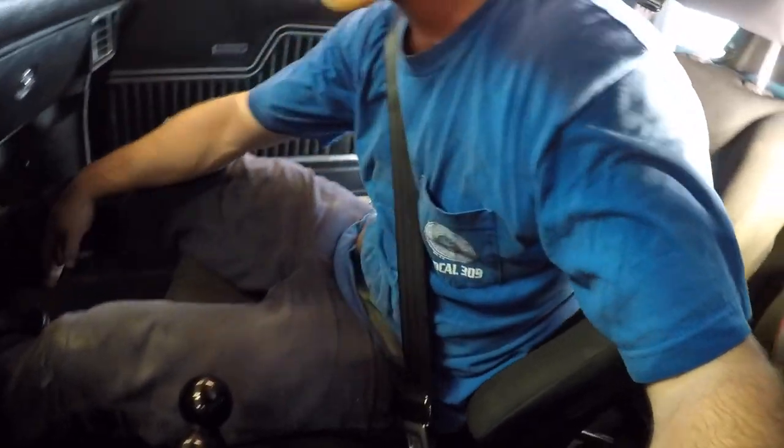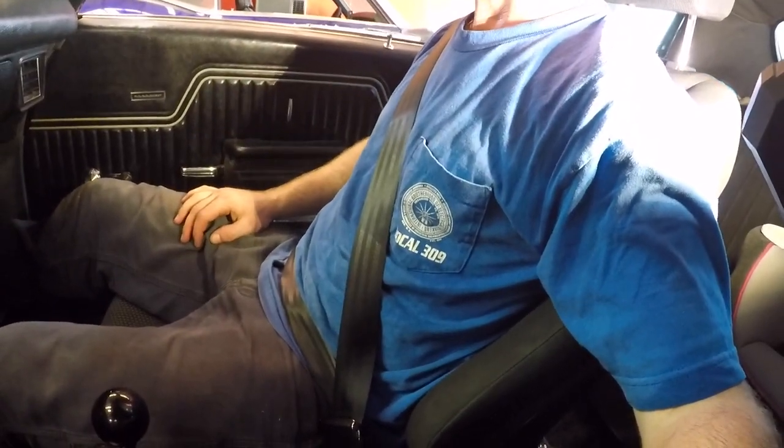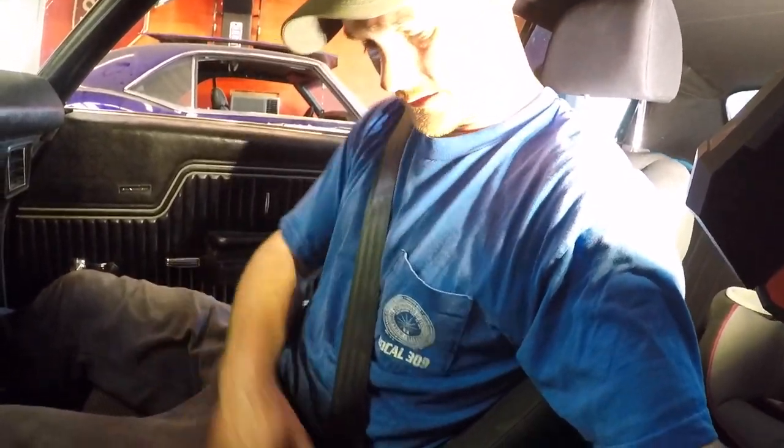You can still lean over if you need something — it'll reach everything. Alright guys, enjoy the video. Hopefully get to test these things out with the truck next.